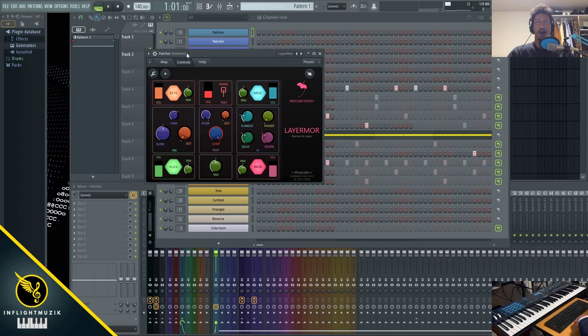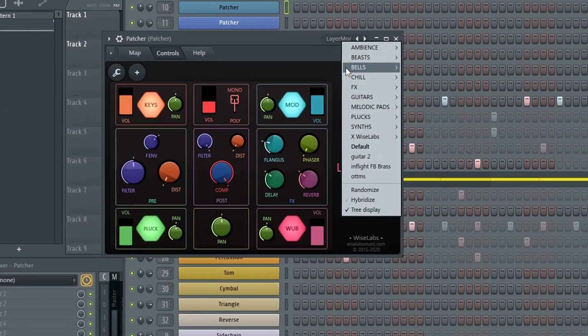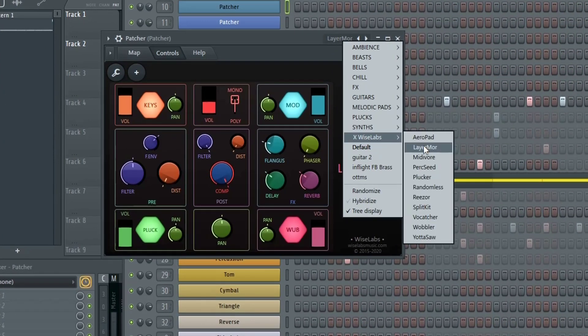To pull up Layer More, all you have to do is load up a patcher. Make sure you do that inside of the channel rack — there are two versions of patcher: an effects version and an instrument version. Use the instrument version to load into your channel rack.